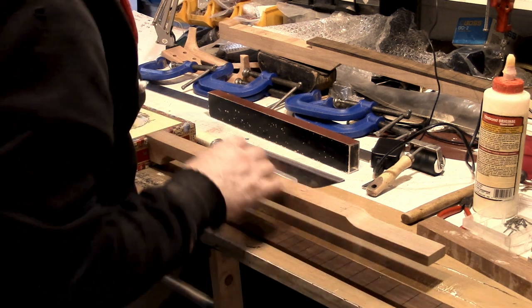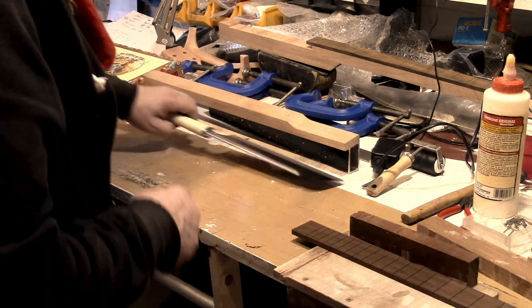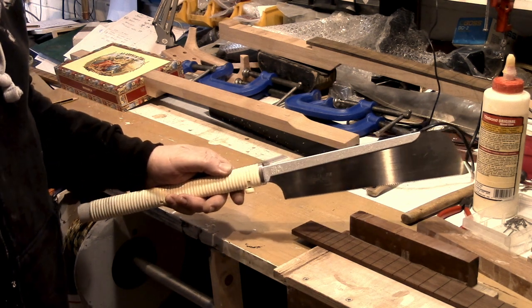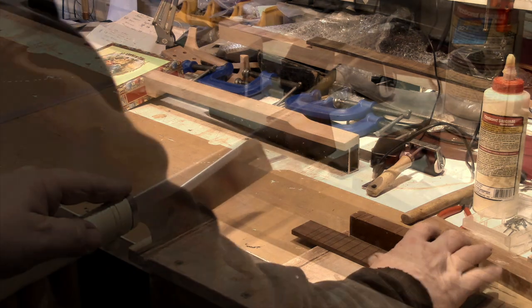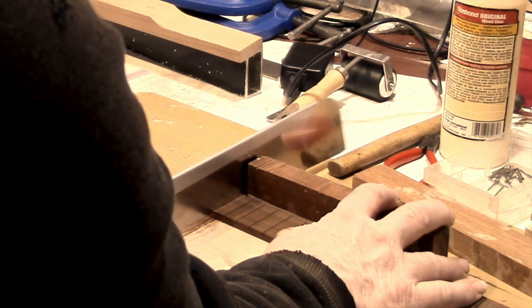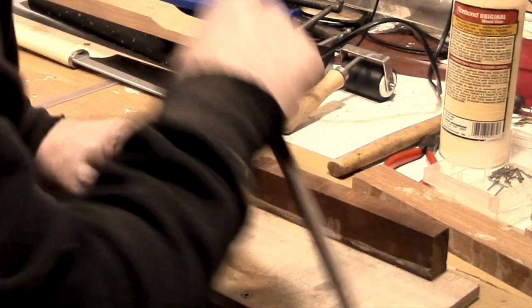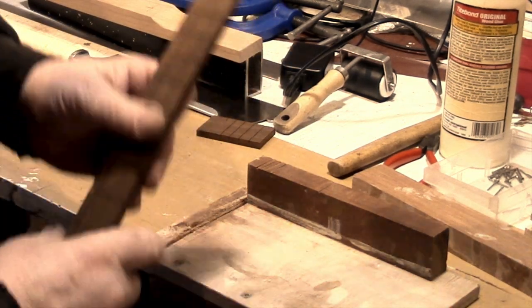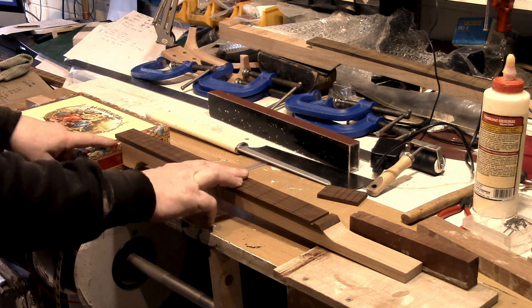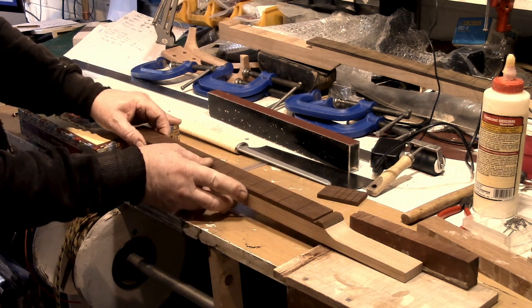So we're just going to cut that off. We've marked where we want it. We're going to take a saw — in this case I'm using a Japanese pull saw, but your ordinary fret saw will do the job. Using our old friend the bench hook, we're just going to cut on there. And there we go — that is now to length. We can just sand that off to make it neat. You can see that's where it's going to be positioned, so we've just got this little overhang here, which I think makes it look a little bit better.